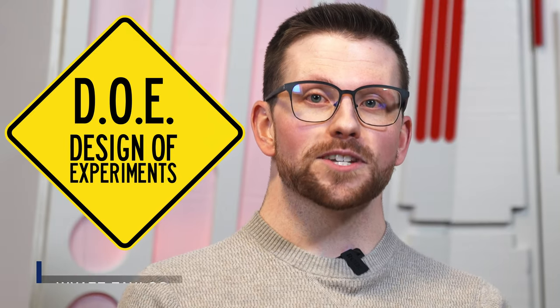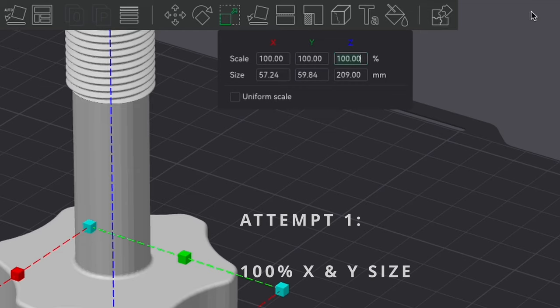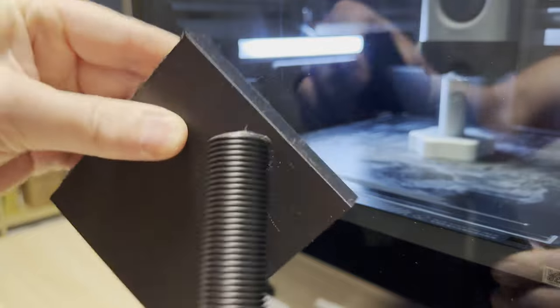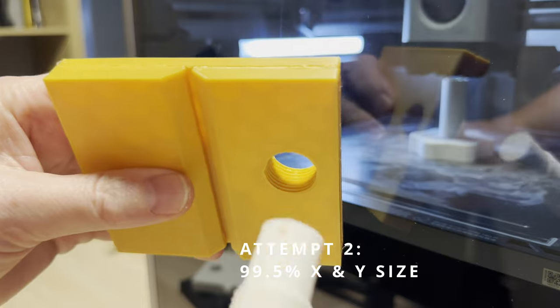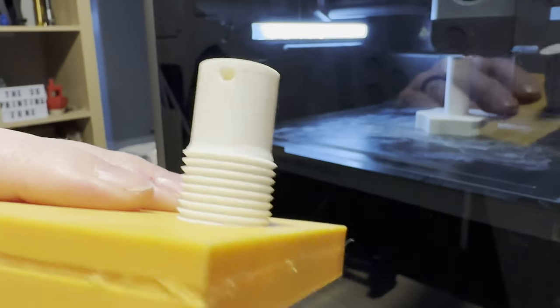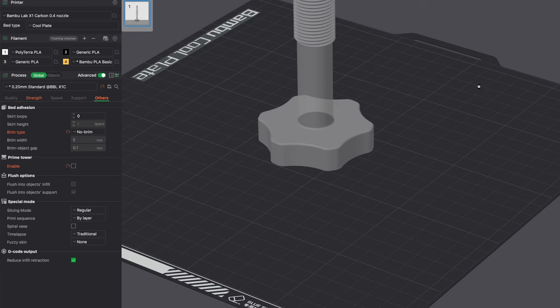Our next tip is to employ the Design of Experiments, or DOE, approach. If you're not familiar with this methodology, this just means changing one variable at a time and observing the results along the way. As an engineer, I use this to adjust designs and processes to get the best results possible. In 3D printing, you can use this to print a small section of a model that may be giving you an issue, or a dedicated test print, adjusting a variable between each iteration. The variables you may change include your print speed, your extrusion temperature, or perhaps your flow rate. 3D printing has a lot of variables, and monitoring the results along the way will help you learn and grow.